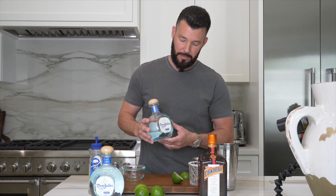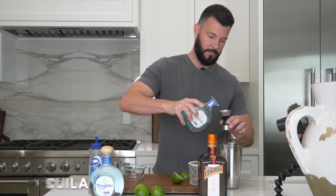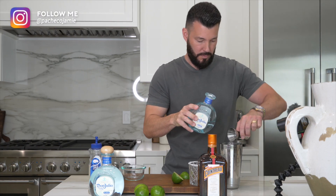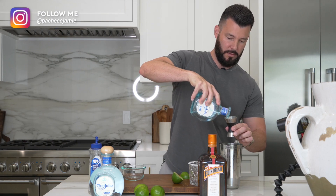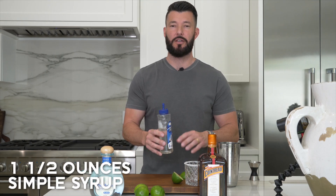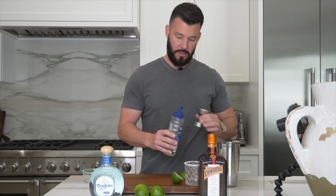Now that I've added ice, here's where the fun begins — the tequila. For today's margarita, what I think makes the perfect margarita, I always make my margaritas with Don Julio Blanco. You want to measure it out and add three ounces of tequila. After we've poured the tequila, then we can add the simple syrup. With the simple syrup, you want to add one and a half ounces. You don't necessarily have to add it — I like my margaritas a little bit on the sweeter side, so that's why I add simple syrup.